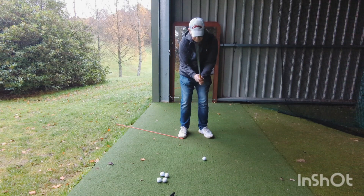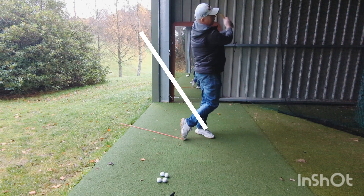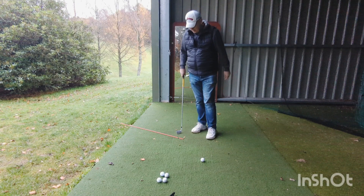From here, light grip pressure. This little move that you see me sometimes do really helps you check your pressure. And the easier you swing it, the sweeter the feel will be off the face, and the ball will go just the same distance.